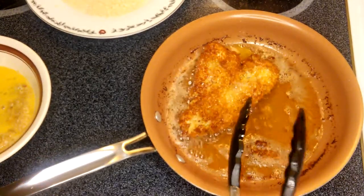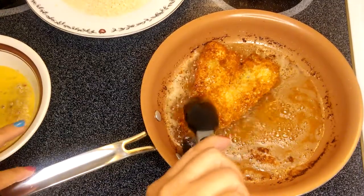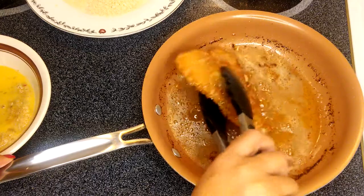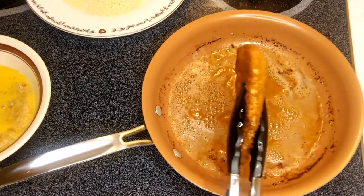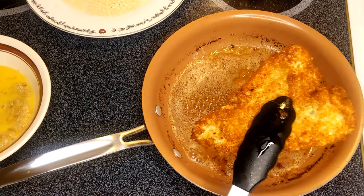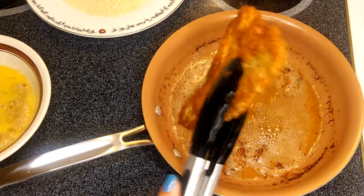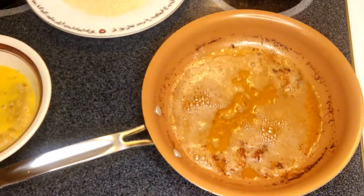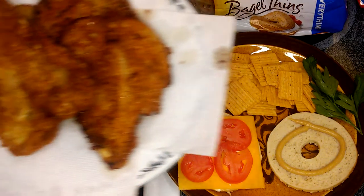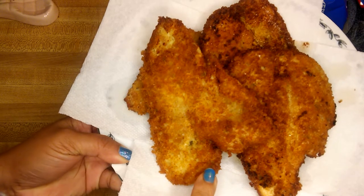We're going to take that out of the pan, just like that. See how beautiful and delicious that is? This is just a perfect healthy sandwich that you can make. Here's our chicken right here — this is just amazing.